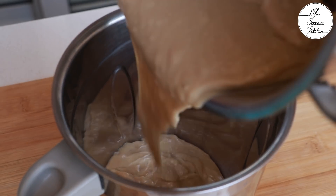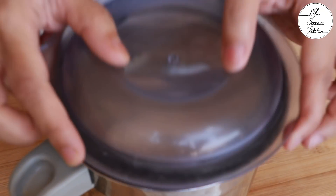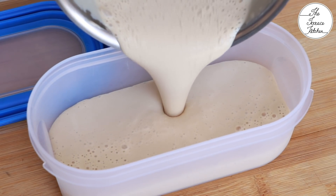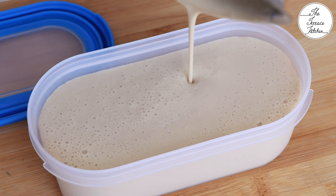After it cools down it would thicken so much it would look like pudding, but that's perfect because after you churn this in your mixer grinder the texture and color will change a lot. Churn it for a minute or so. The mixture will be thick but not as thick as a custard or pudding.